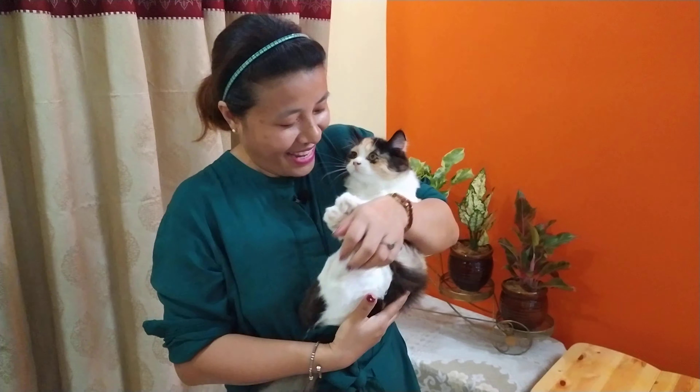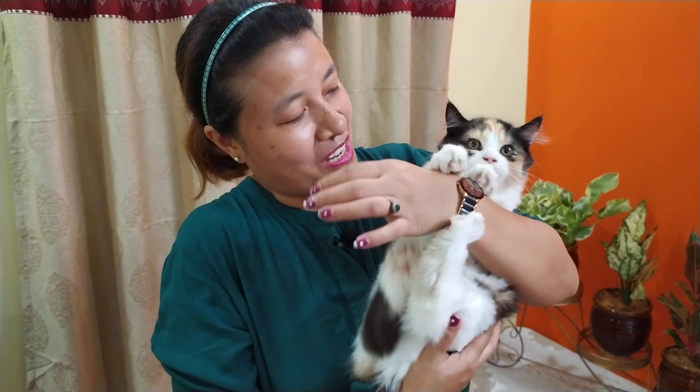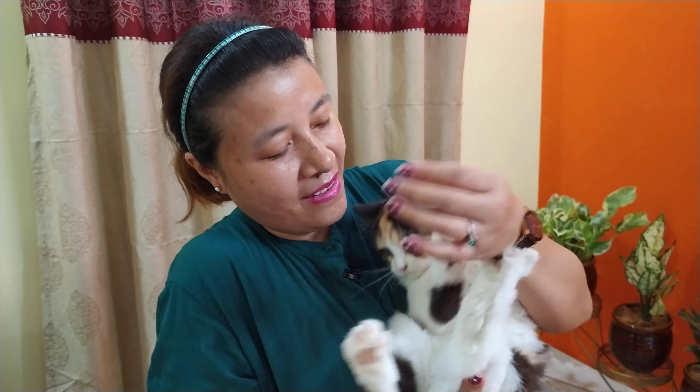Hello, hi! Say hi — Boobano, say hi! You have already seen Ginger. This is Ginger, my kitten. And this is Boobano. Say hi, Boobano, say hi!